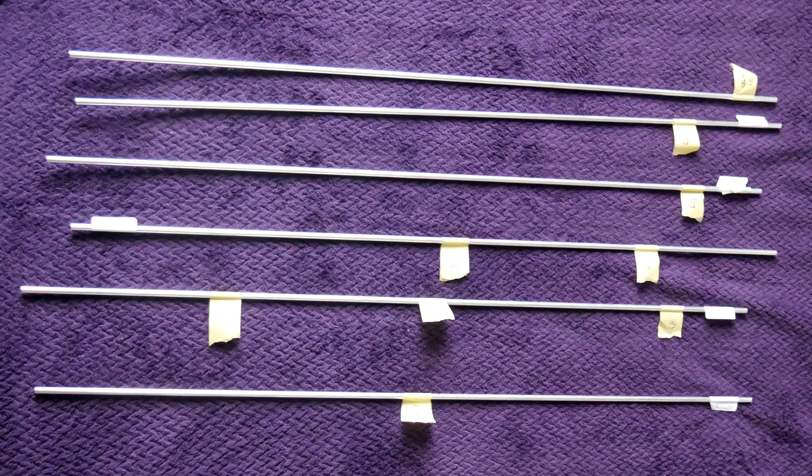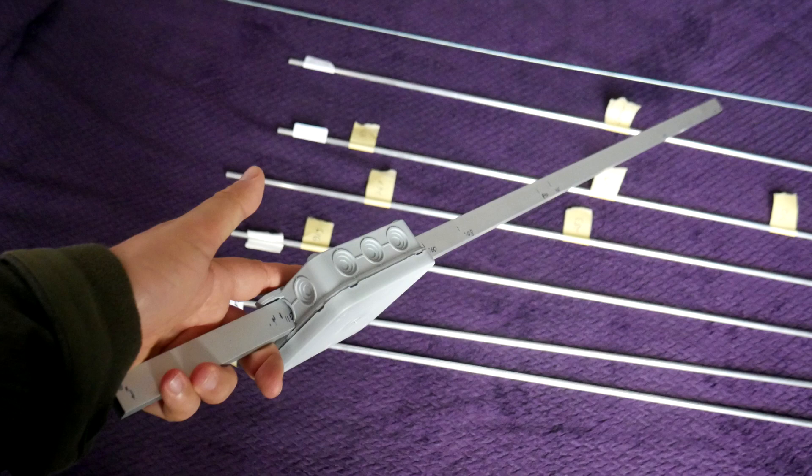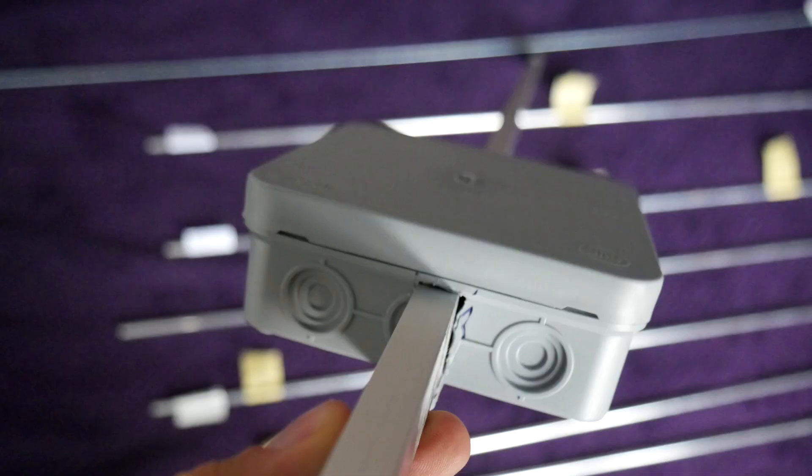First, I mark the length of each element on the aluminum pipe and then label them using masking tape so I won't confuse the elements. I take the box that will contain the balun and the RF connector and make holes on each end so the boom can pass through it. Make sure the holes for the boom are nice and tight so it isn't loose.